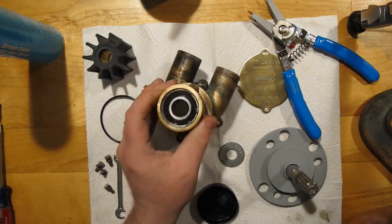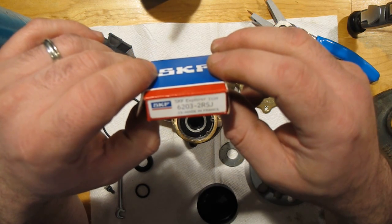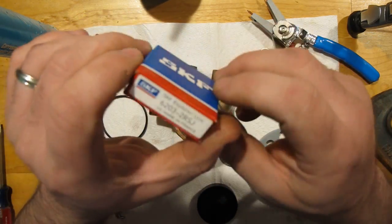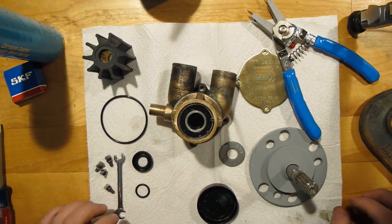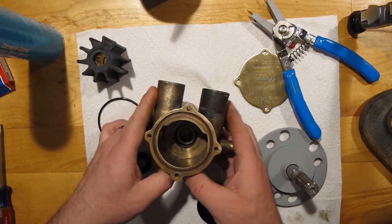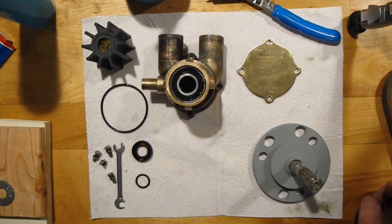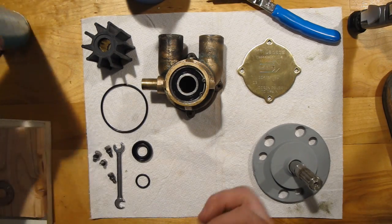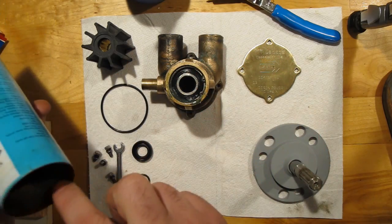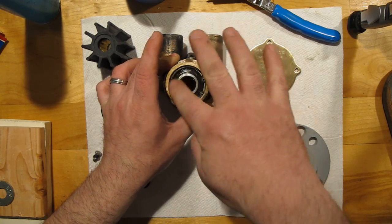These bearings go bad, incidentally. The box they came in shows they are SKF Explorer, number 6203-2RSJ. So if you're curious what kind of bearings to get and you don't want to order the full kit on eBay, you can just order the bearings. Next, flip this over and start reassembling the pump. Now that the bearings and retaining ring are in, probably a little grease on that retaining ring to keep it from rusting in the marine environment wouldn't go amiss — when I pulled mine out it was very rusty.